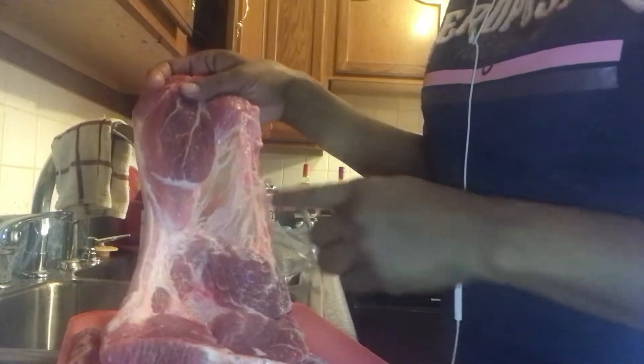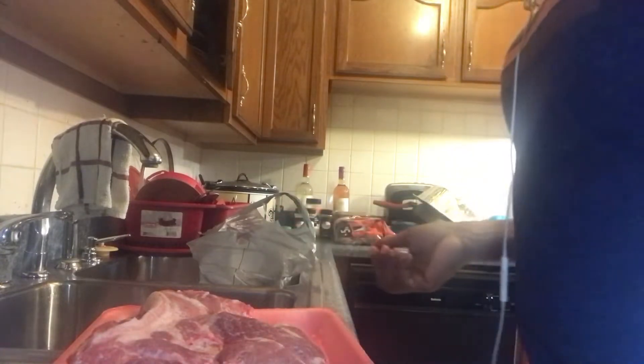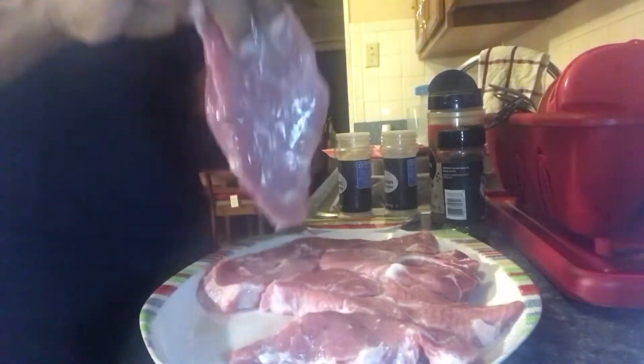Here's the pork steak. When you get a big piece like this, what I usually do is cut it in half and get rid of all the fat on the side. Wash it real good and then season it up. Once I do that I put it in the oven. I chopped my onion which I didn't show y'all, so that's what I'm getting ready to do and I'll be back in a minute.